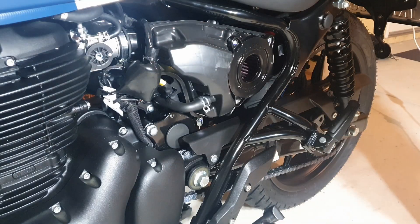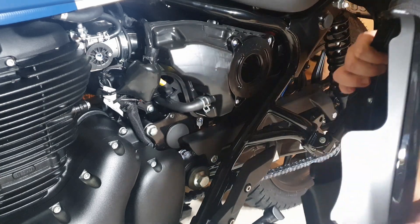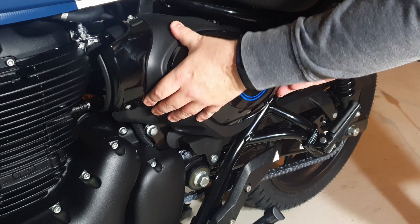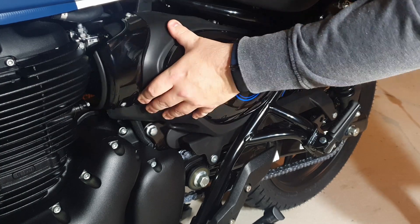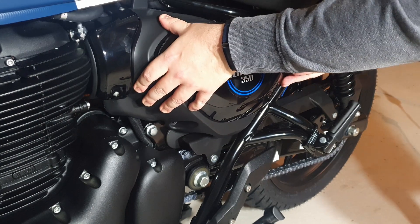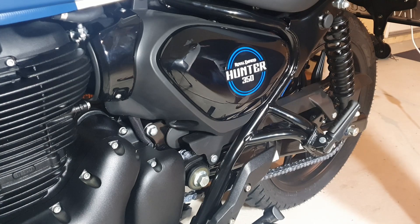Now we have to reinstall the side plate. There's a metal tab at the back that goes into this rubber little gasket piece, so it can be a bit tricky to push it on there because it's fairly tight. Once you get it on, just place it back against the frame and redo those two allen head screws.